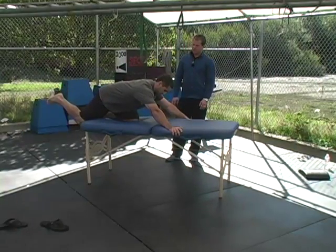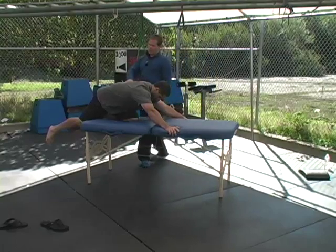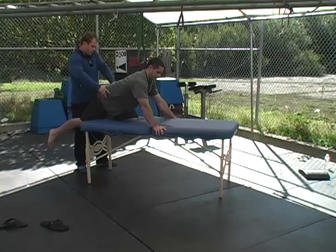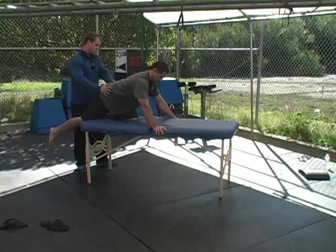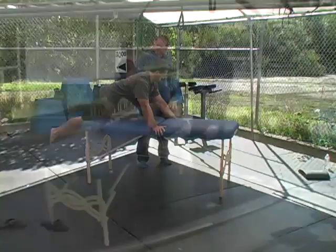You feel that? So that would be your impingement. You feel that position? Okay. So now you're totally rounded here. I want you to go ahead and turn the pelvis over and see if you can roll your pelvis forward and try to increase that impingement feeling.